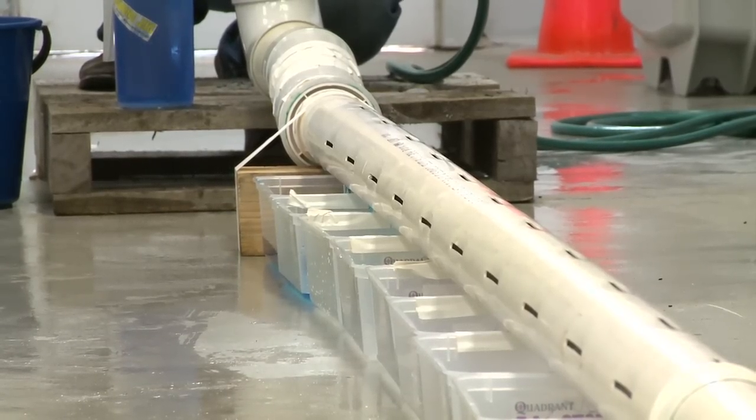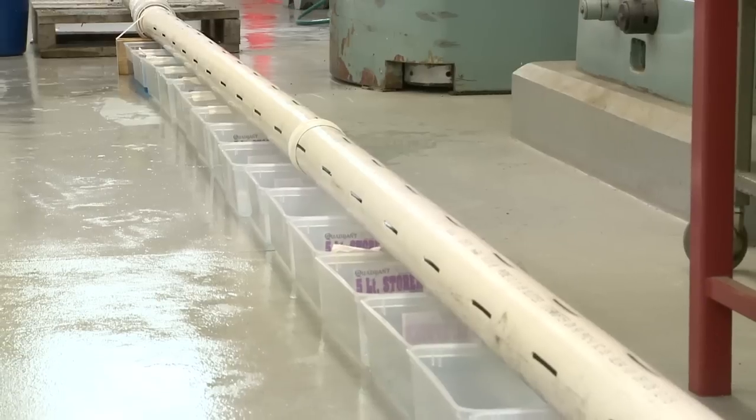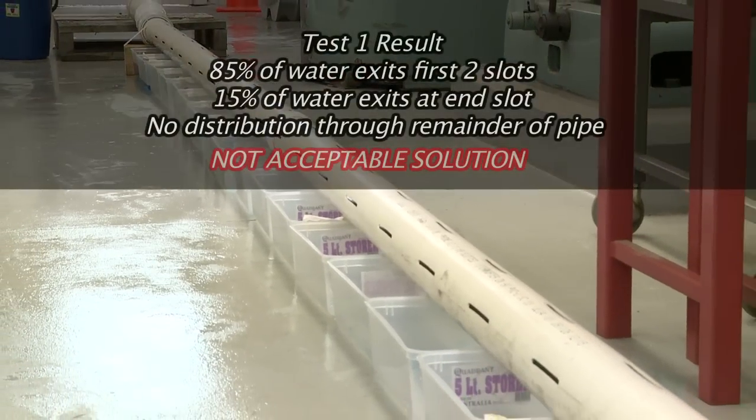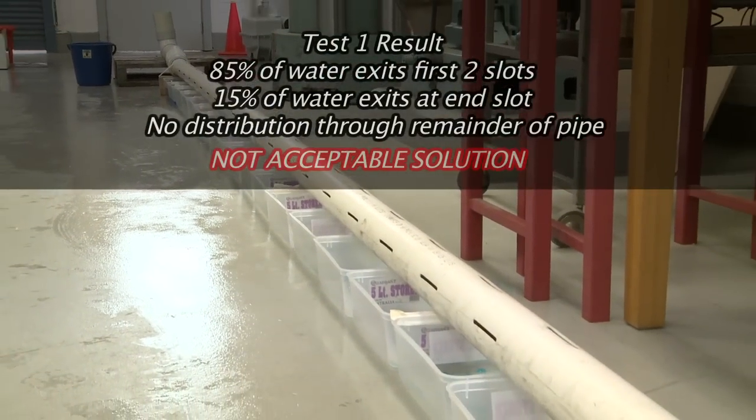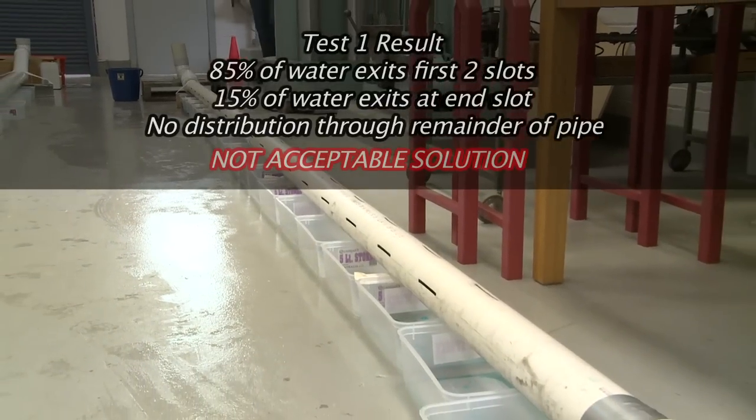Pretty much we got two thirds of the water in the first two buckets and then one right at the end, so there's been no distribution through the middle at all. That means the beds will be soaked at one end and dry at the other.